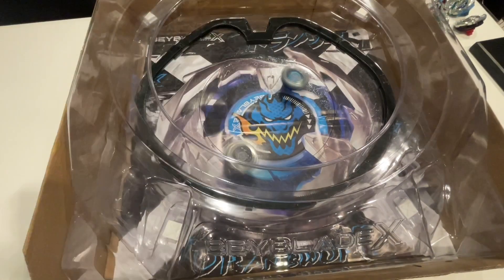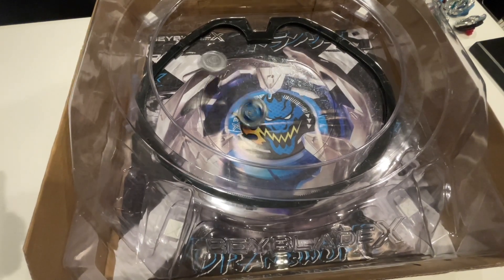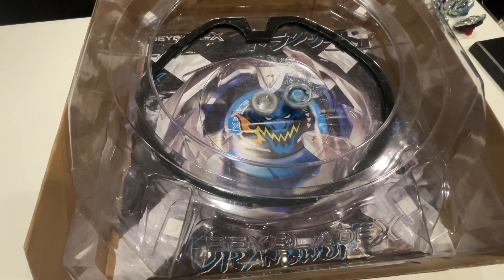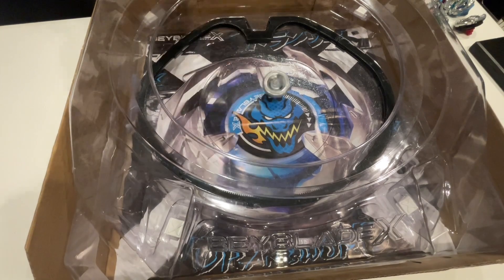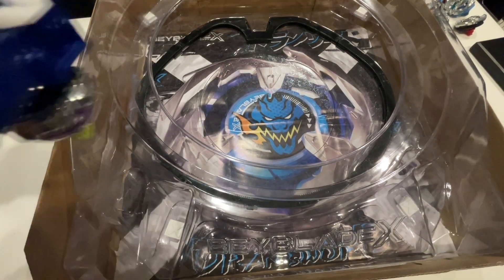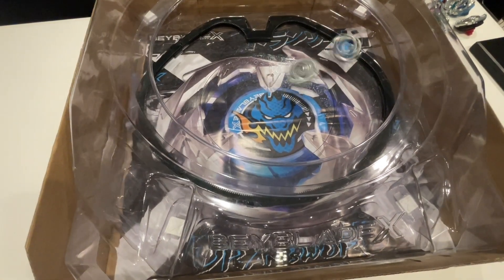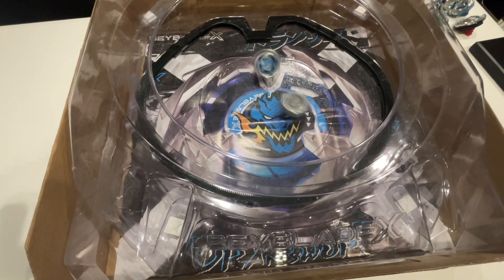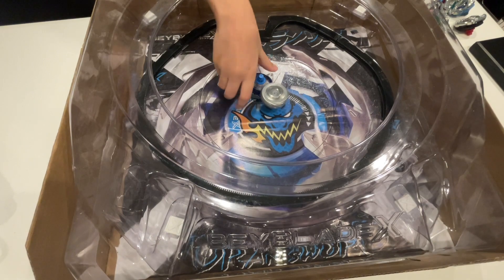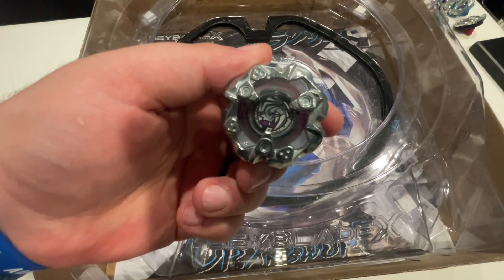3, 2, 1, let it rip! Another big hit. Rhino used the line there for a second. Do it again — 3, 2, 1, let it rip! Rhino takes the dub on all those — not too bad.